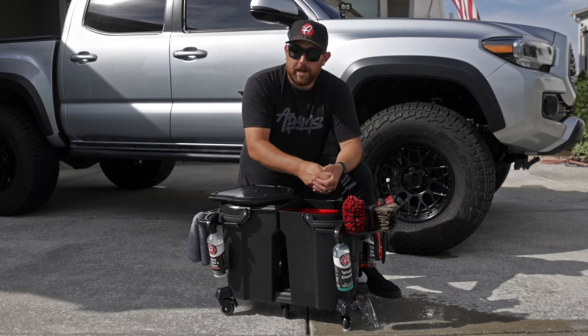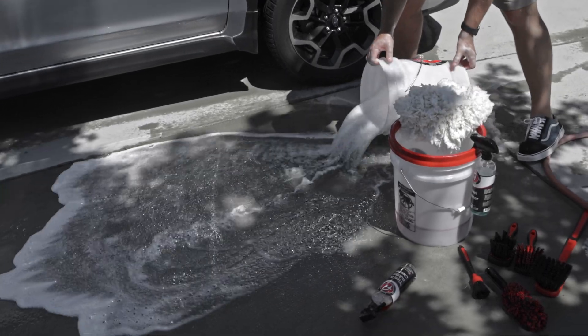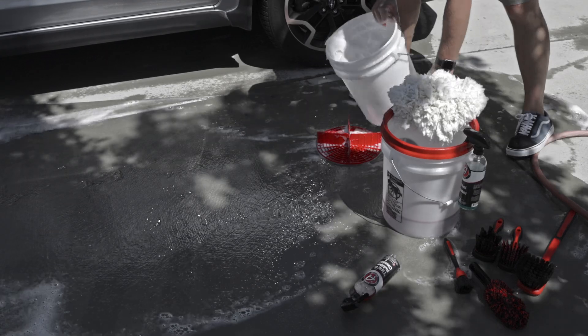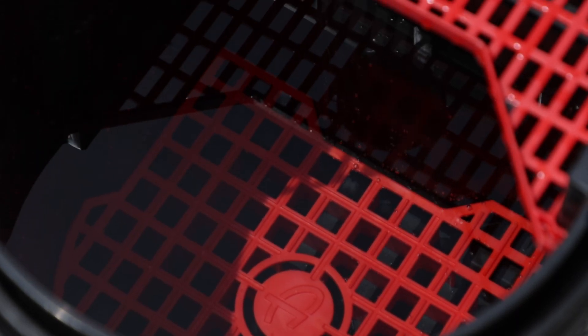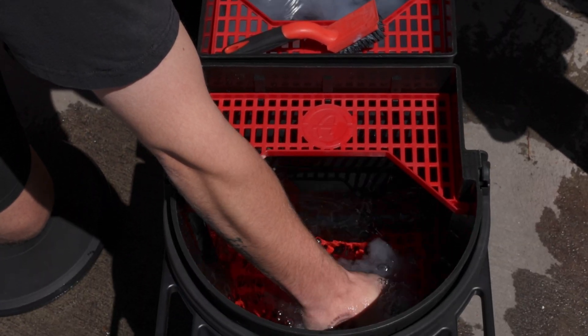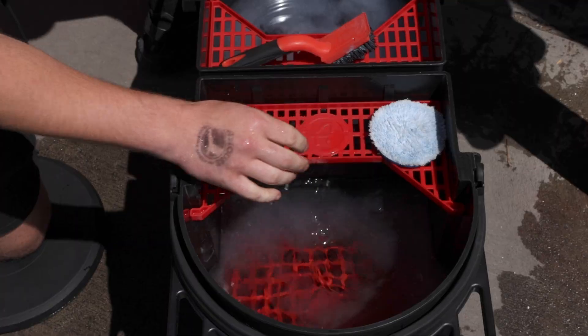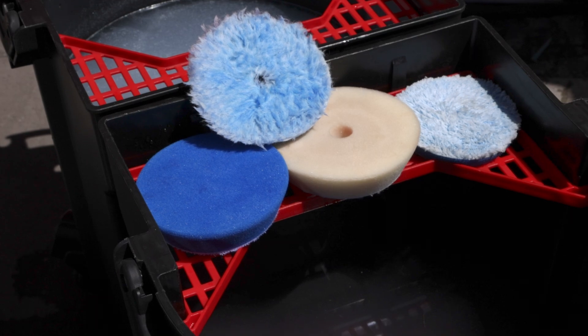Same with your wash pads — you can wash them out right in the bucket, and you don't need to dump the bucket over anymore, so your grit guards and trays are not going to come flying out. The bucket also has an internal tray, so when I'm cleaning my polishing pads after a big detailing job I can set my three-inch pads on there and allow them to air dry much easier.